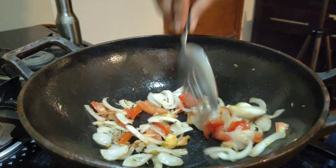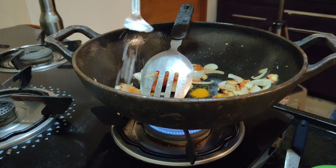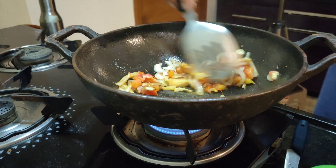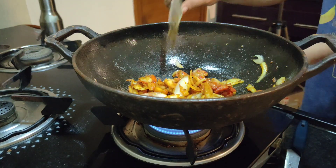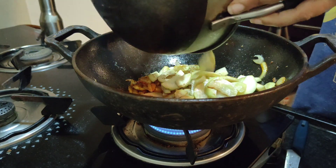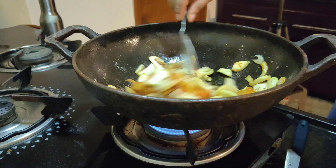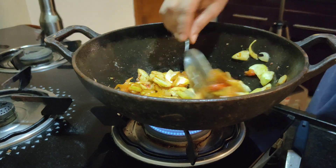After cooking the tomato for two to three minutes, I'm going to add turmeric powder, garam masala, dhania powder, red chili powder, and salt — all the basic masalas. I mix everything really well and let it all cook properly once again. Once it's cooked and softened, I add back the tinde that were sautéed earlier, mix it all together, and cook the entire mix again on the same gas.